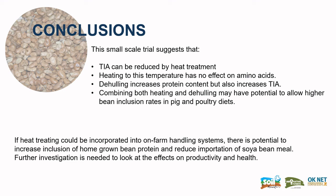If heat treatment could be incorporated into on-farm handling systems, there is a potential to increase the inclusion of homegrown bean protein and reduce the importation of soybean meal. Further investigation is needed to look at the effects on productivity and health.